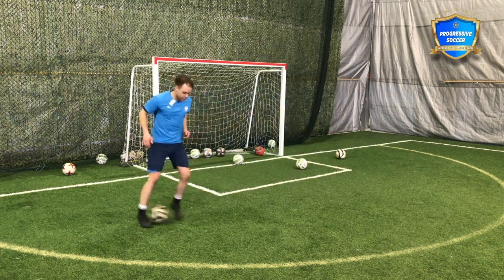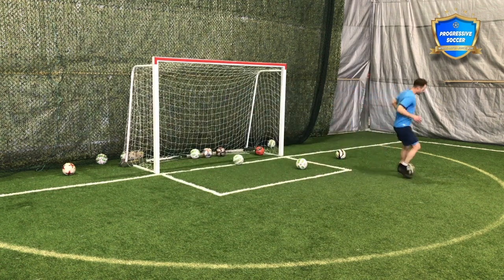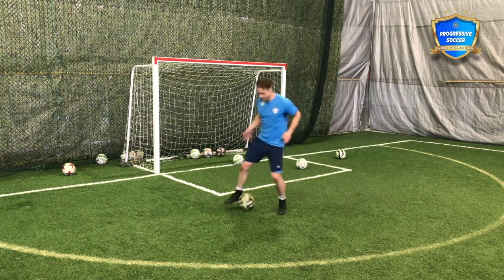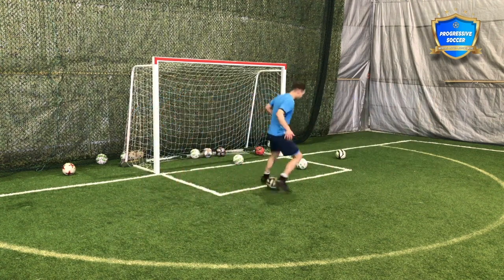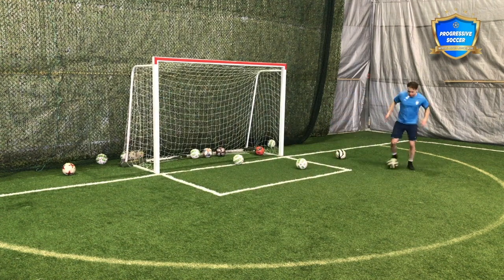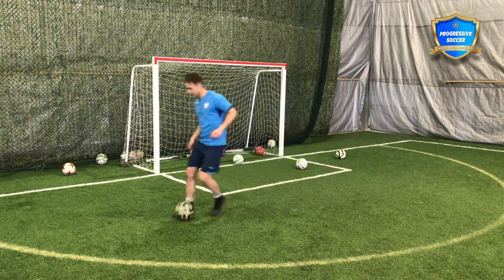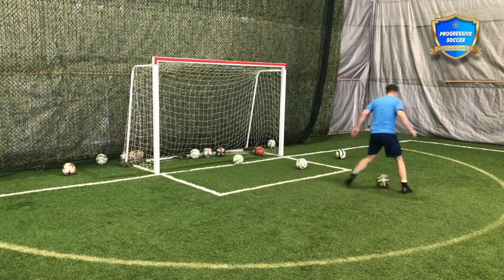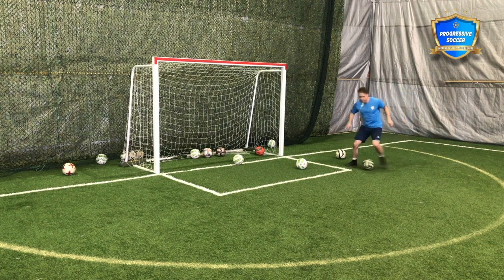Once you get the foundation, I want you moving forward and backward. Touches like that, touches like this — keep the ball moving, especially as your legs get heavy. Good inside, outside, and always both feet. You don't know how many 30-year-old men I play with that only have one foot. Don't be one of those.